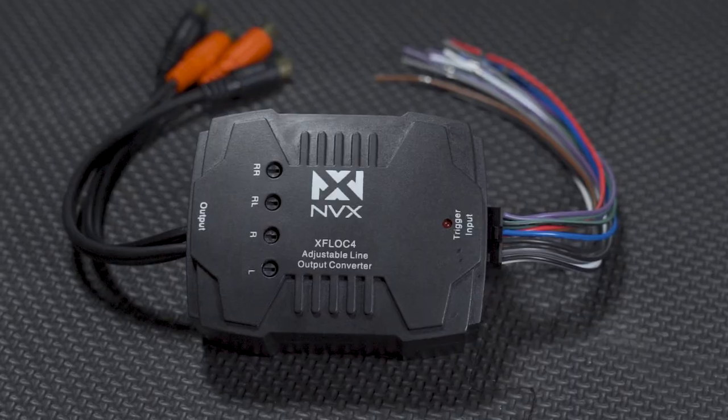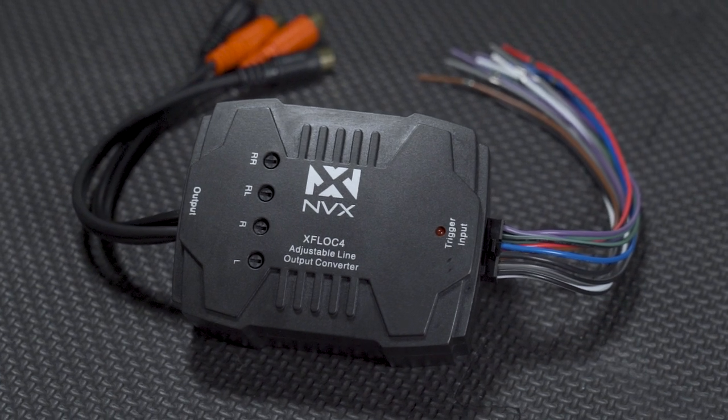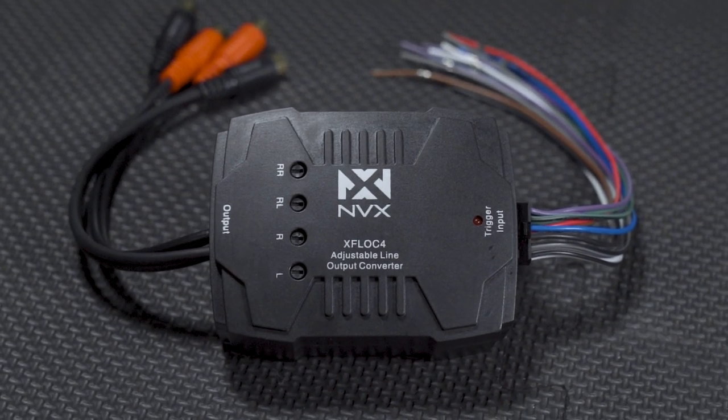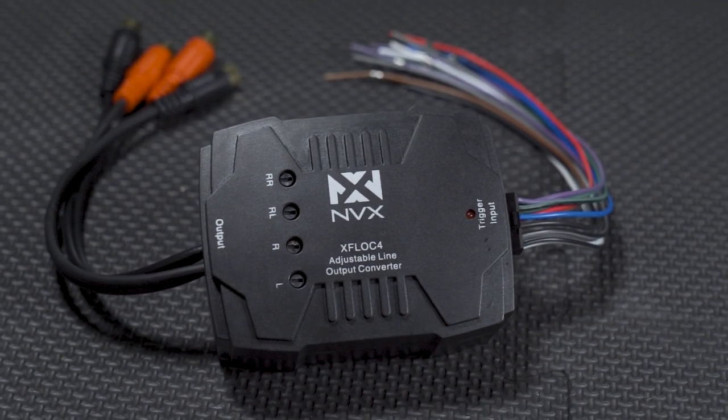In the middle here we have a step up — still a passive LOC, but a four-channel passive LOC with four signal adjustments. This one also comes with a 12-volt power and ground connection. The 12-volt power and ground is not required for signal conversion, but it does provide a low-voltage trigger which is used to trigger a remote turn-on on your amplifier.